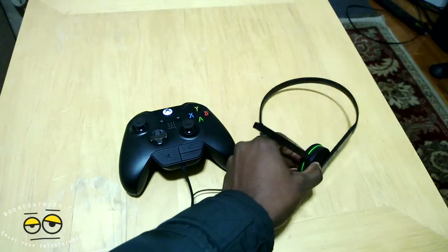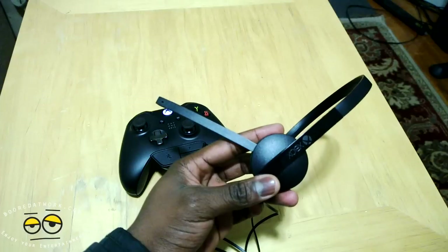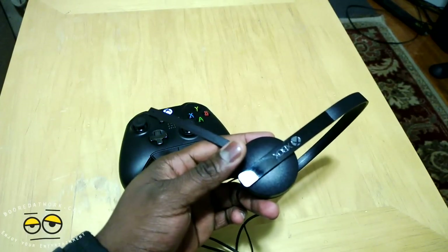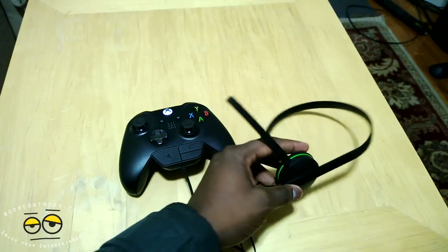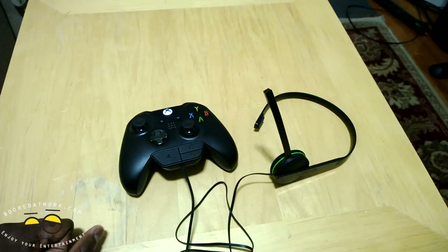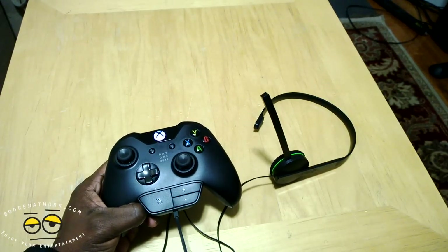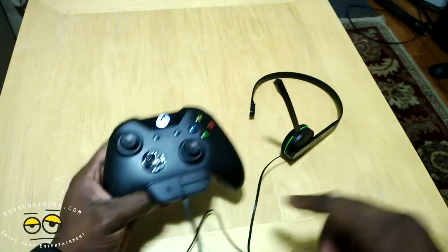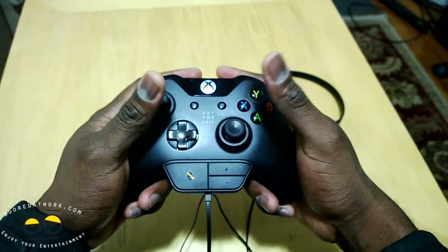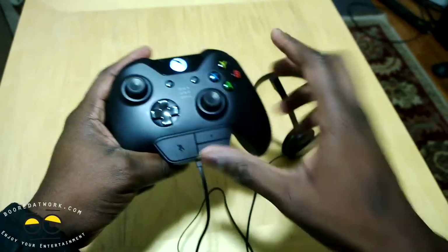We've taken a quick listen to the sound sample from the Xbox One headset and I really like it. I'm actually impressed — they've created something I would definitely use just for my gaming experience until I get something better or more expensive. As something that comes with your system, it works very well and a lot of gamers will be quite impressed with the sound quality. You can hear people quite well, the volume on the earpiece is good, and I like the clear button functionality — even though it might look like it impedes gameplay, it really doesn't. You can easily mute or increase the volume and head back to gameplay.